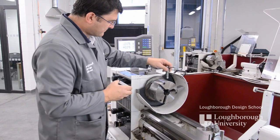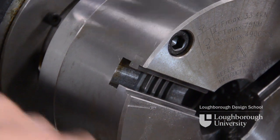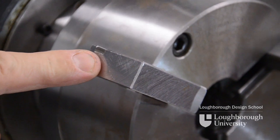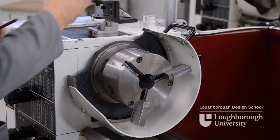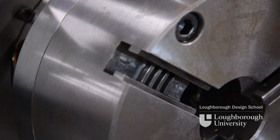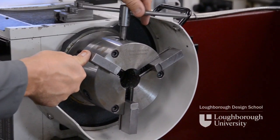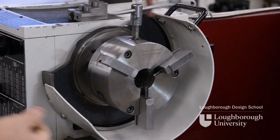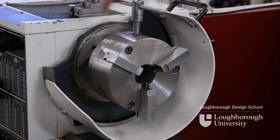Move to number two. Check that the scroll start is in view, press the jaw home and turn so it engages. Lastly number three — check that the scroll start is coming into view, press the jaw home, turn the chuck key clockwise. All three jaws should then be moving in at the same time and they should be true to each other.